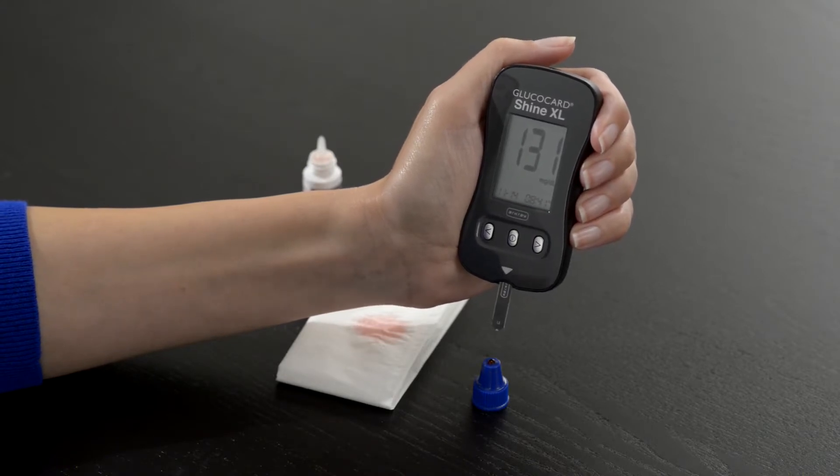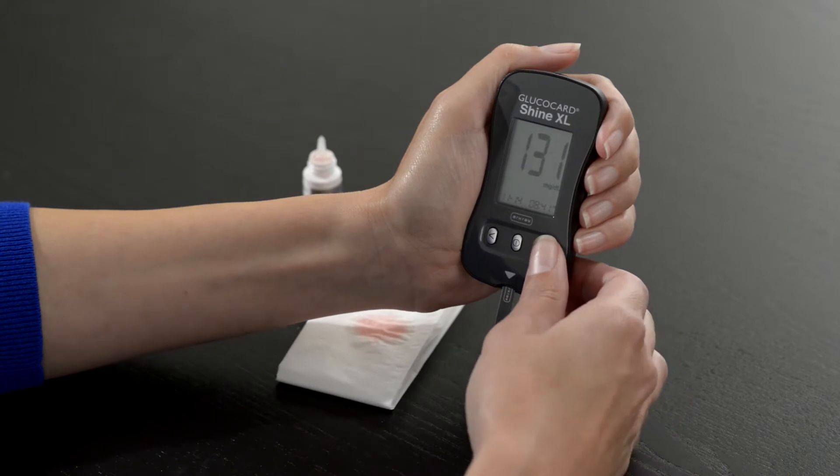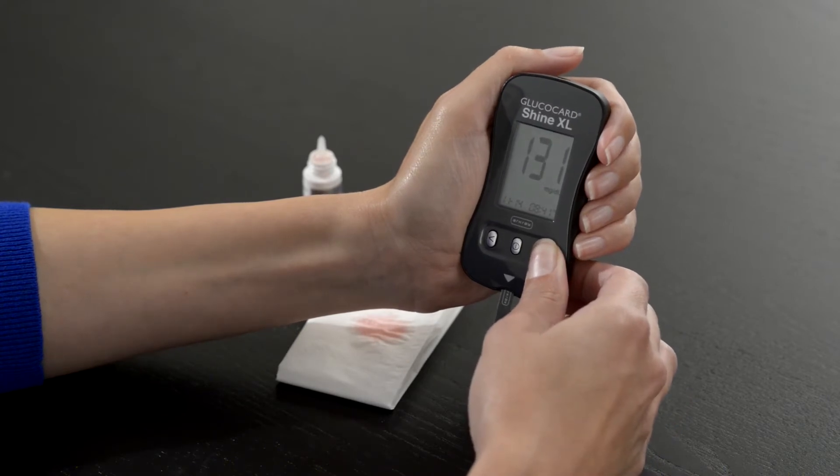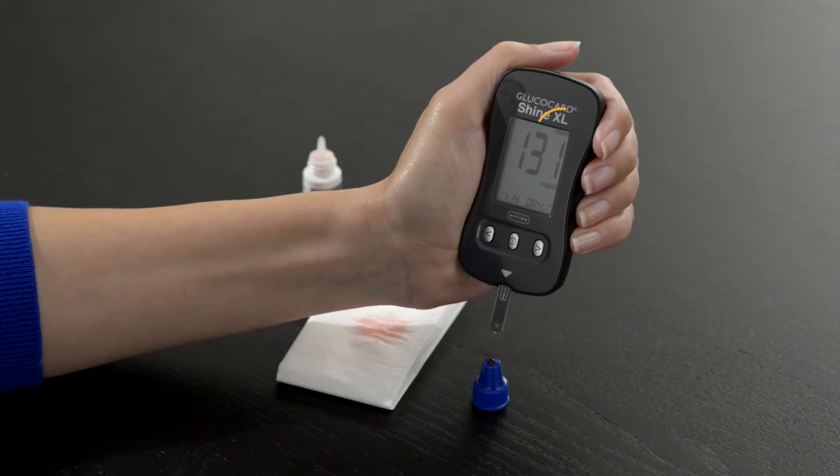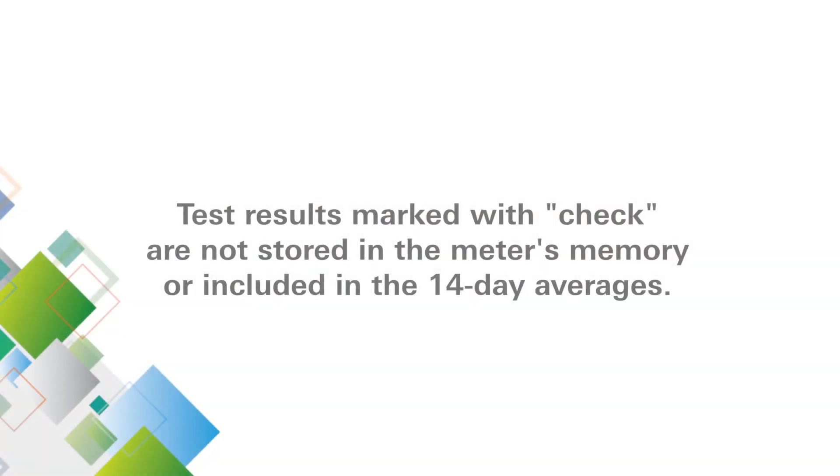To mark this result as a control solution test, press and hold down the right arrow button for three seconds until check appears on the display. Test results marked with check are not stored in the meter's memory or included in the 14-day averages.